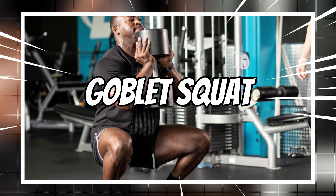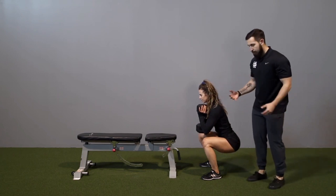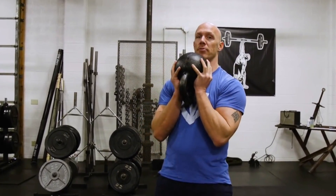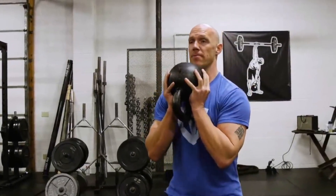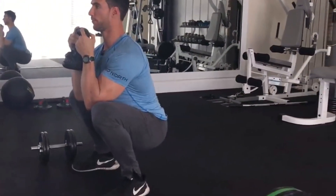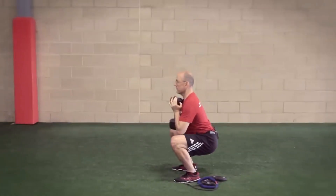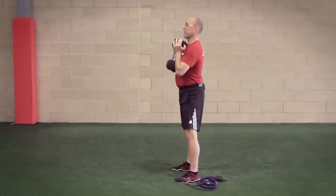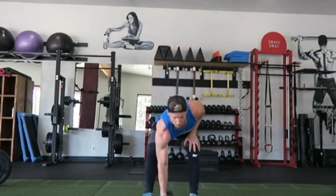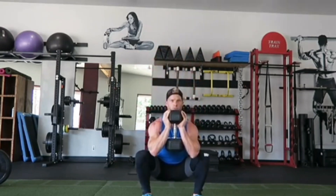6. Goblet Squat. Looking to amp up your leg and glute workout? Look no further than the goblet squat. This exercise is a variation of the traditional squat that not only works your lower body but also engages your core muscles. It also improves mobility and stability in your hips, knees, and ankles. Plus, since it's a compound movement that requires coordination between different muscle groups, it can help boost overall strength.